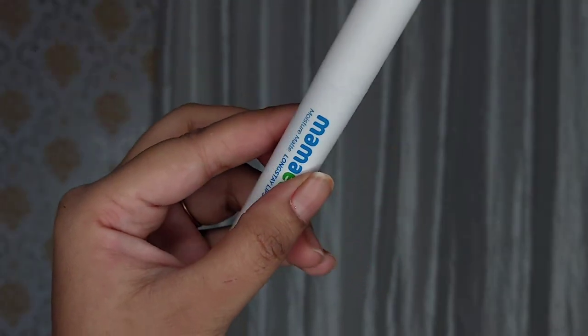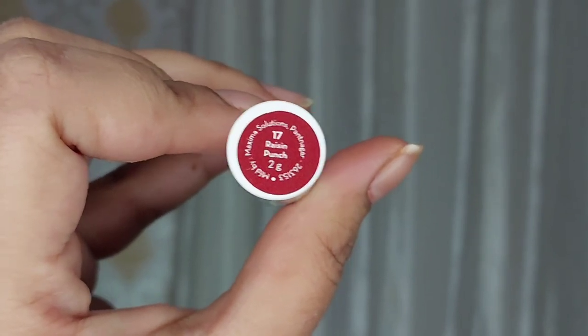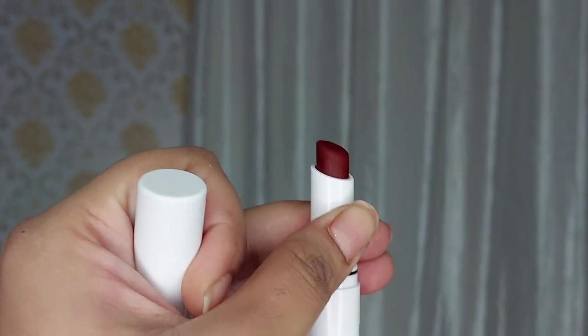So this is how the lipsticks actually look — very chic and luxury packaging. You get the name and number again. These are rotatable lip crayons basically, and when you rotate it you get the actual product. The best thing about rotatable lip crayons is that you don't have to sharpen the pencil every time. These glide beautifully onto your lips. In one swipe you get opaque pigmentation — it is very buttery and very smooth applied on the lips.